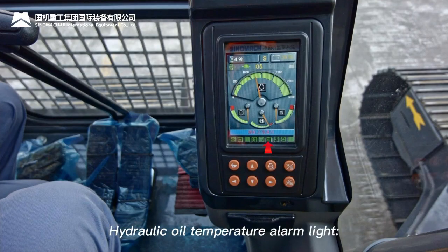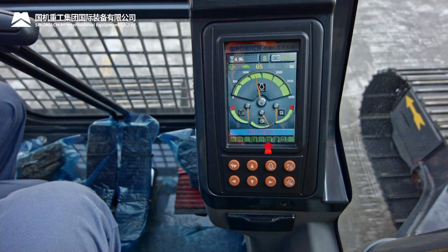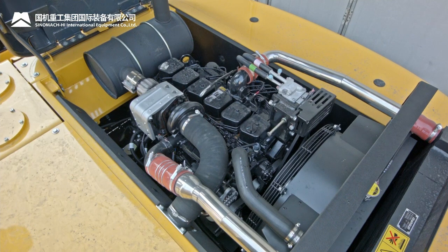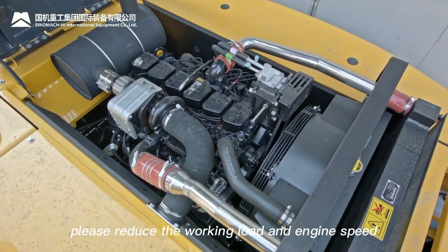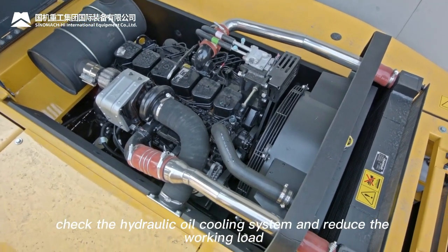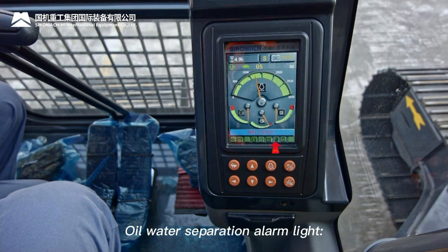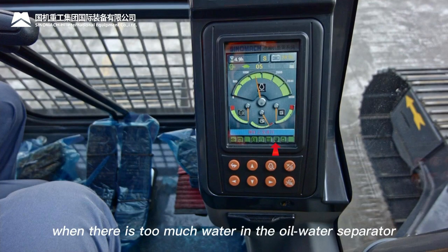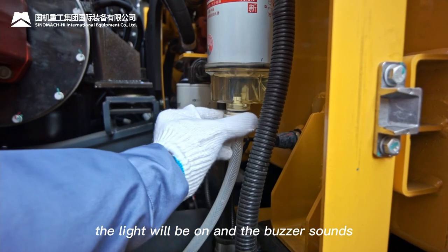Hydraulic oil temperature alarm light: when hydraulic oil temperature exceeds 85°C, the light turns on and the buzzer sounds after 10 seconds — reduce working load and engine speed, then check the hydraulic oil cooling system. Oil-water separation alarm light: when there is too much water in the oil-water separator, the light turns on and buzzer sounds — check and drain the separator immediately.